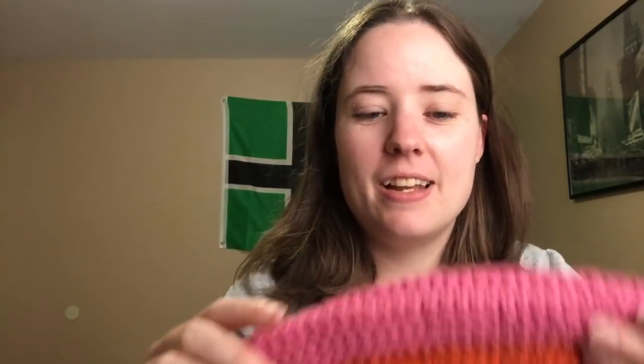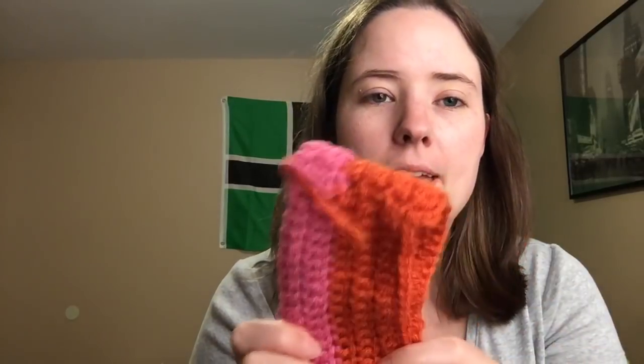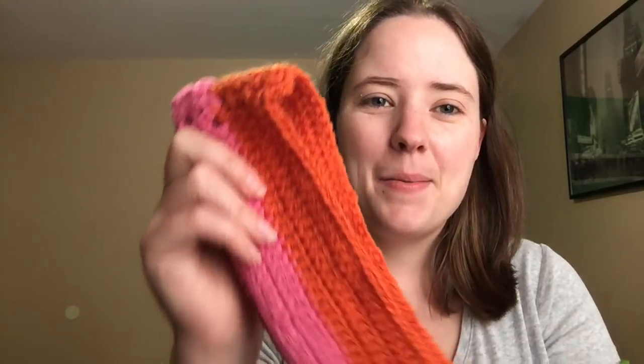For this I'm using Red Heart Super Saver Light Raspberry and Red Heart Super Saver Carrot. There's also a yellow or gold color and white — Red Heart Super Saver White and Gold. That's all I got so far. This is kind of my in-between project — what I do when Jesse's being rambunctious or something and I can just do solid rounds. It's living in my Christmas bag that I made.